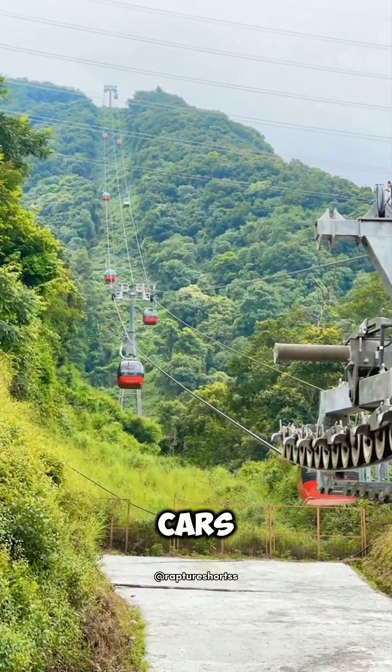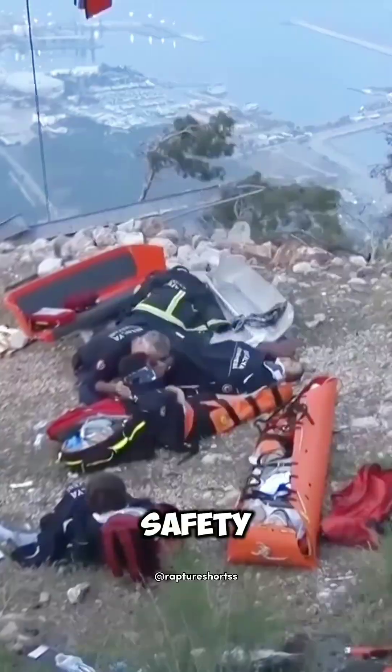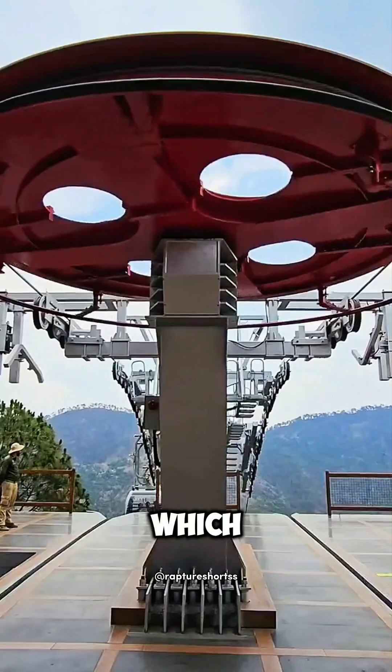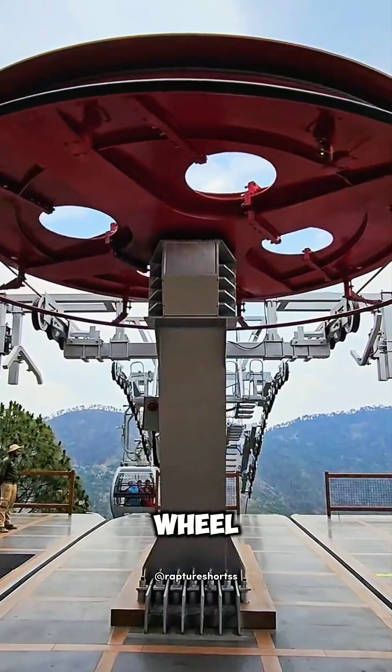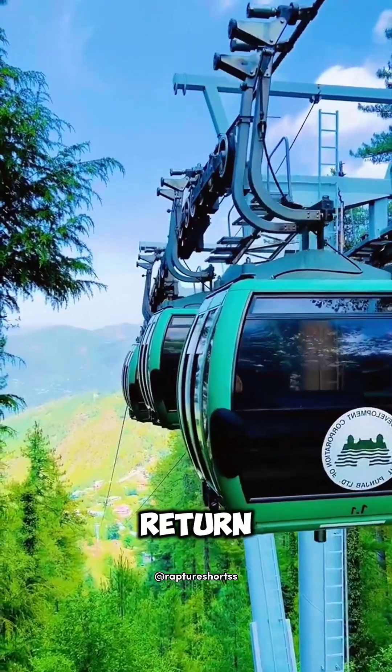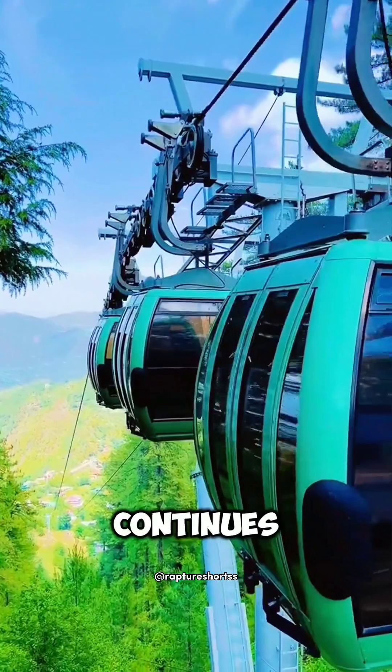We have all ridden in cable cars, but have you ever thought about their safety? Cable cars are unpowered and rely on clamps to grab the cable, which is pulled and circulated by a drive wheel. The drive wheel is responsible for emergency braking, and the return wheel ensures that the cable continues to operate.